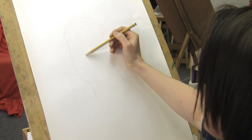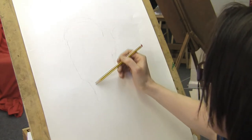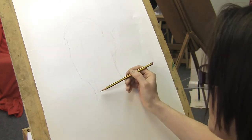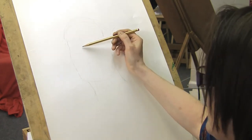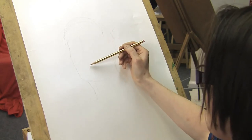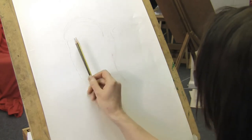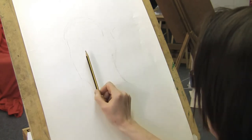She's not looking straight on to me — I have a slight three-quarter view. So I'm giving myself a guideline vertical that goes down the centre of the nose, between the eyes, and also goes through the base of the nose and the lips. This will just help me make sure that my features are in the right alignment.